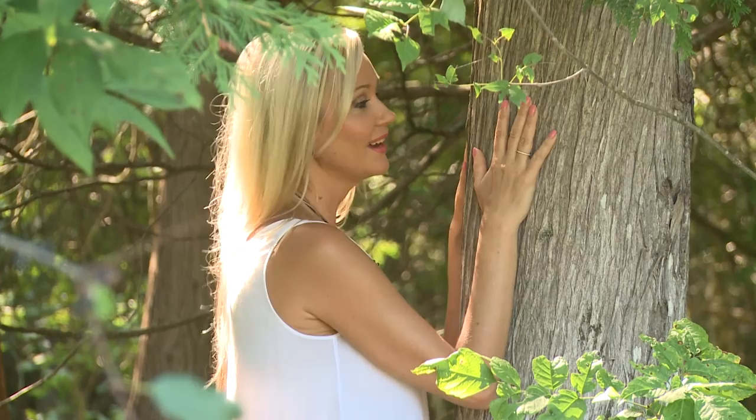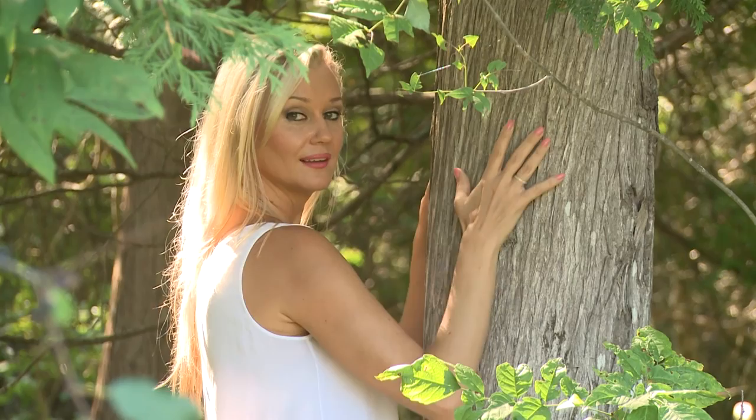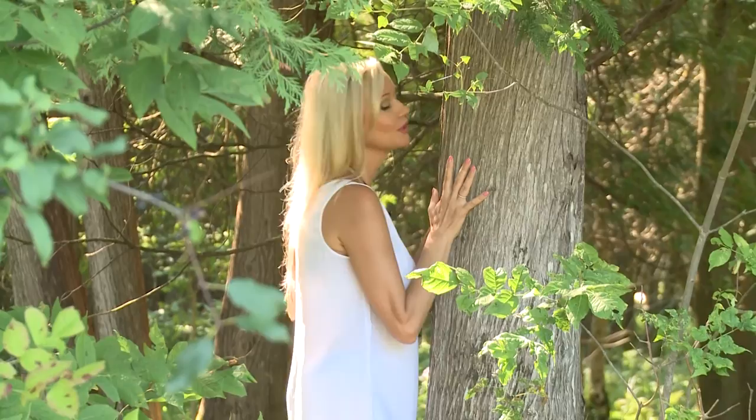This tree has been here so many years — many more years than I have been on this earth. Connecting to the energy of the tree, feeling it, hugging it, is connecting to something much bigger than a human being. It is silent but so powerful; it can survive all the weathers. I breathe in the energy of the tree.